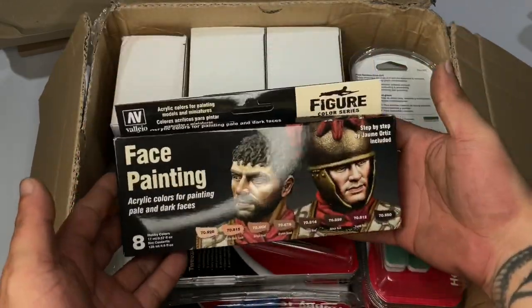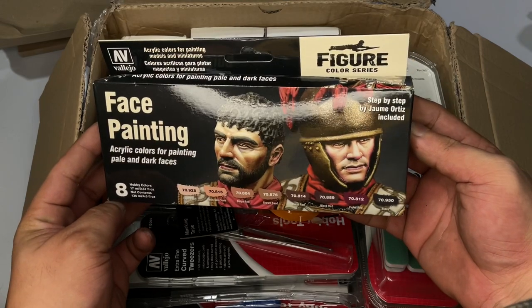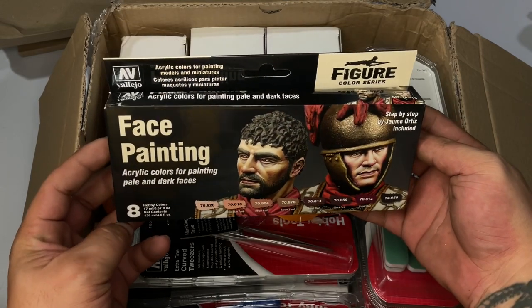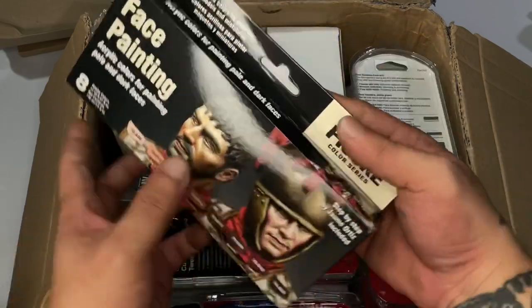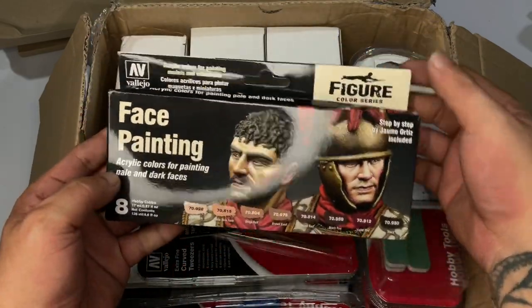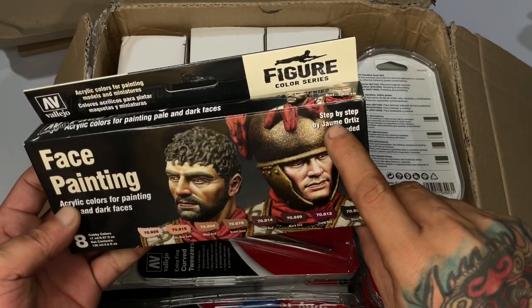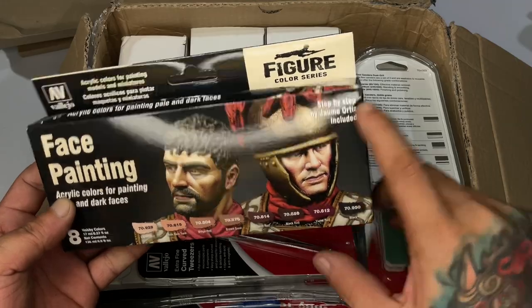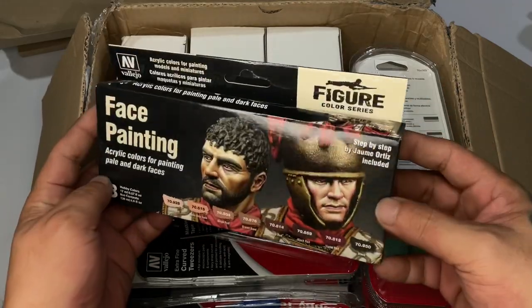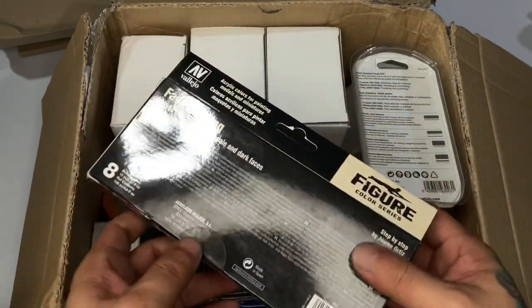We'll definitely use the stencils for official Vallejo color videos very soon. The stuff in the package is actually from my requests last year. For example, this face painting step-by-step was done by Jaume Ortiz — he's the head of figure and historical figure painting for Vallejo. He's really, really good and I'd like to read through the step-by-step.